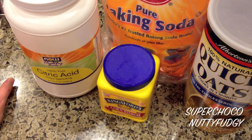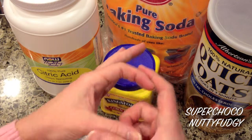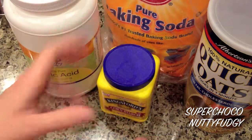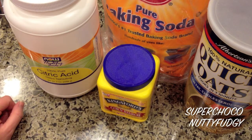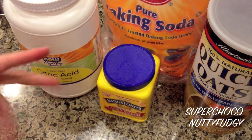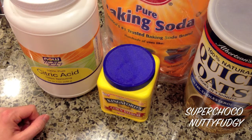Hi. Today I'm going to be making a bath bomb — those little round balls you've probably seen in the store. You put them in your bath and they dissolve, make your bath smell really nice, and you feel nice and clean and soft afterwards. So this is my homemade version.